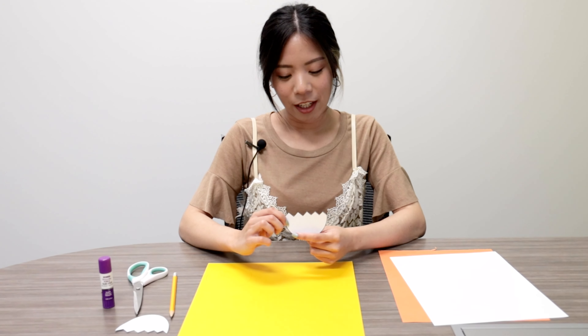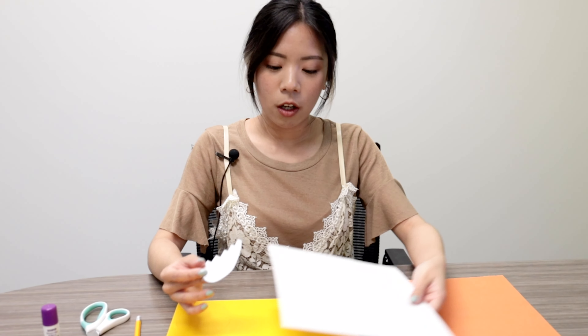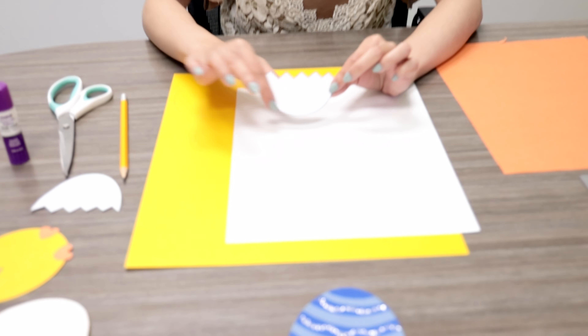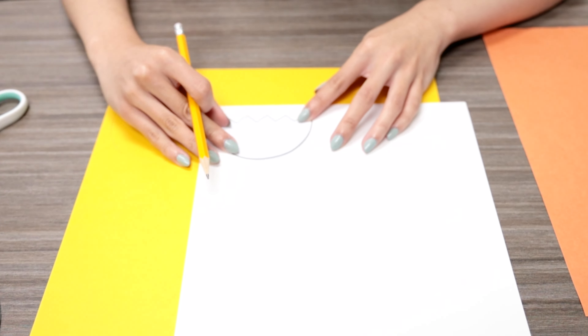So with the bottom portion of the egg, you could take white copy paper or any other colored paper if you want to color your egg. But I'll be using white copy paper. So just trace onto that and then cut out as well.